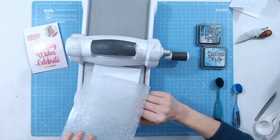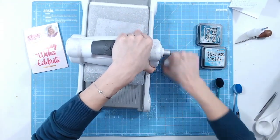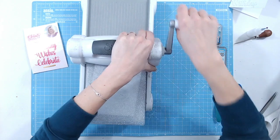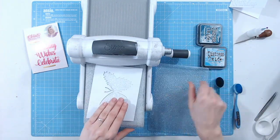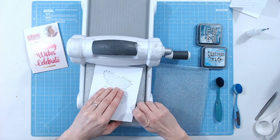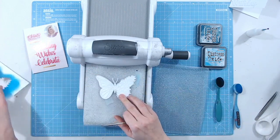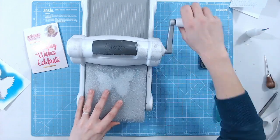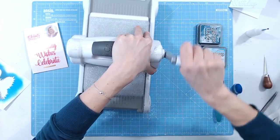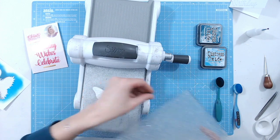This is a very detailed die, so you may want to run it through a couple of times at different angles. I'm going through a really heavy cardstock here — around 280 to 300 gsm — so I wouldn't expect it to cut on the first pass. It's actually done really well. I'm going to run it through once more at another angle, because if any edges don't cut perfectly and I accidentally tear them when popping out the die cut, it will ruin the clean look.